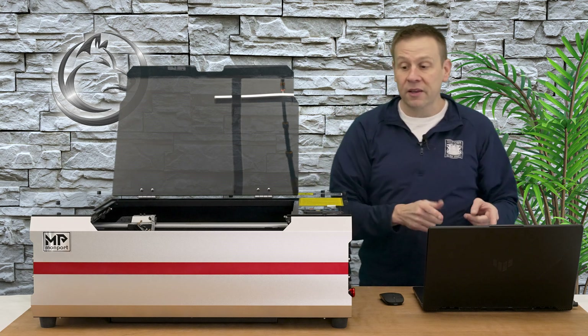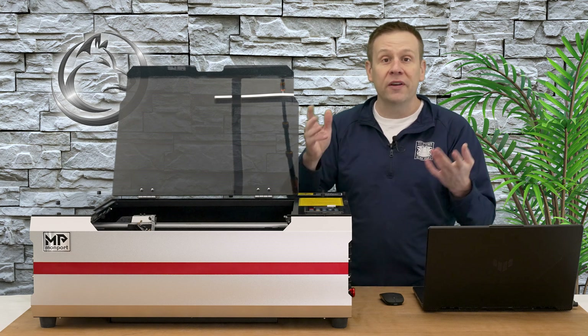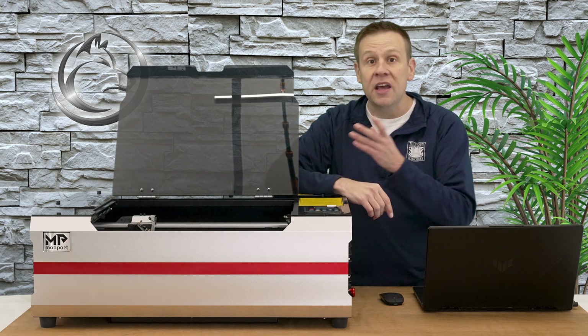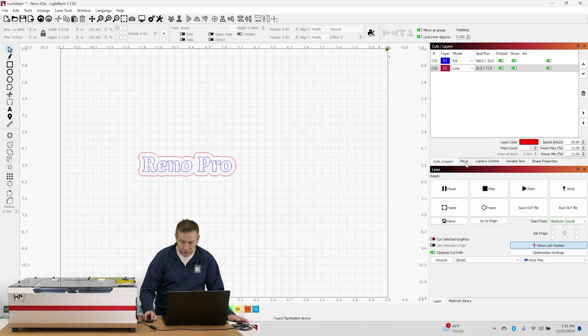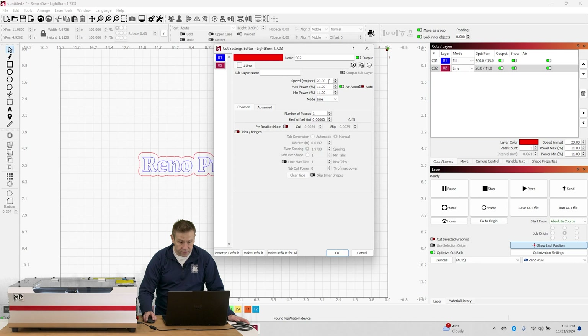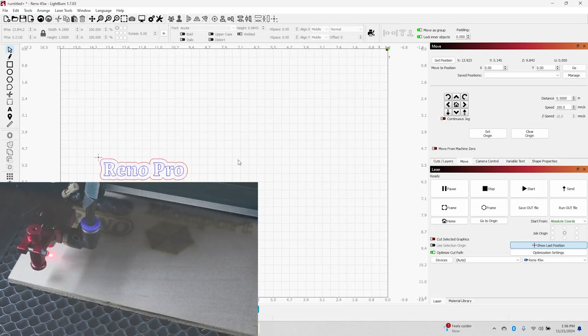Next I'm going to connect the computer to the machine and we're going to see it running a fun little project — engraving and cutting — to see what the machine can do. I'll put that on an engraving layer and cut it out. In cuts and layers I'm running engraving at 500 millimeters per second at 35 percent power, and the cut line at 20 millimeters per second at 50 percent power. I'll hit the frame button to make sure we're always over the work material.